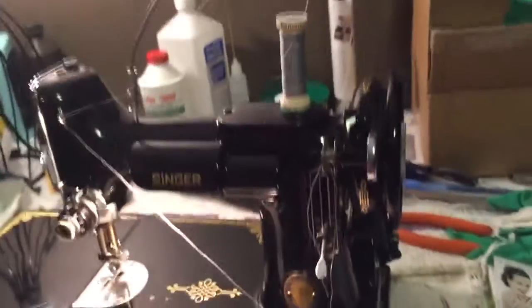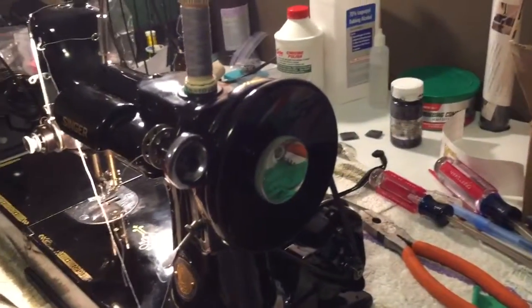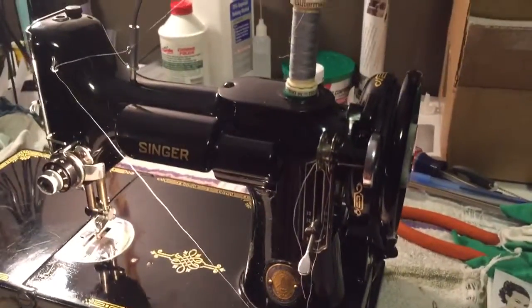When you're winding a bobbin, you'll engage the stop back knob to make sure that the needle is not going to move up and down, and then you'll place the bobbin winding unit onto the band.